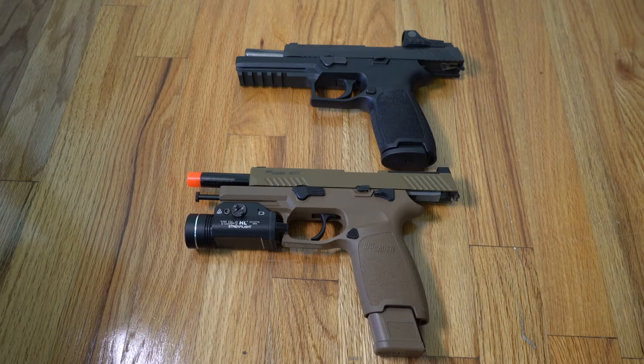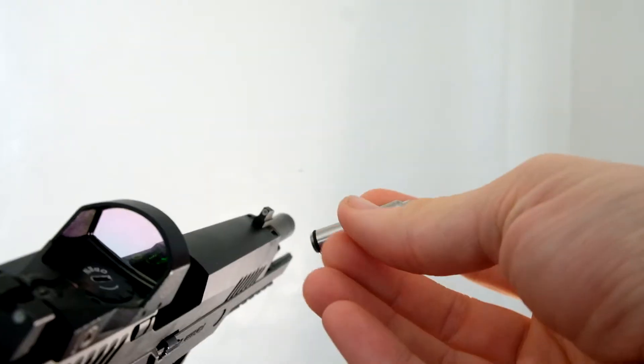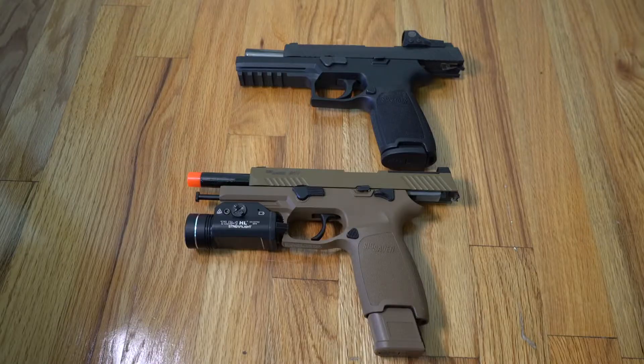This is a comparison of the SIG M17 ProForce airsoft pistol compared to the real-deal SIG Sauer P320. The P320 is one of my main guns that I like to use — 9mm. Everything's kind of expensive right now and I'm always looking for other opportunities to do some dry fire training. I've got some laser systems that I bought to put inside the P320, but there's no repeatability in most striker-fired pistols, so I was looking for something else.